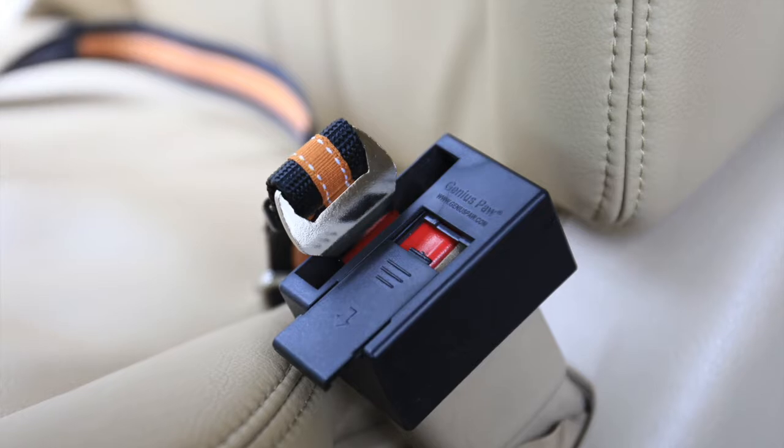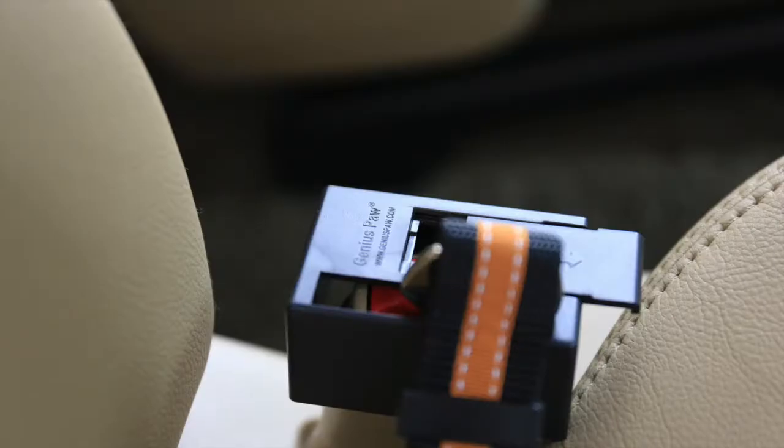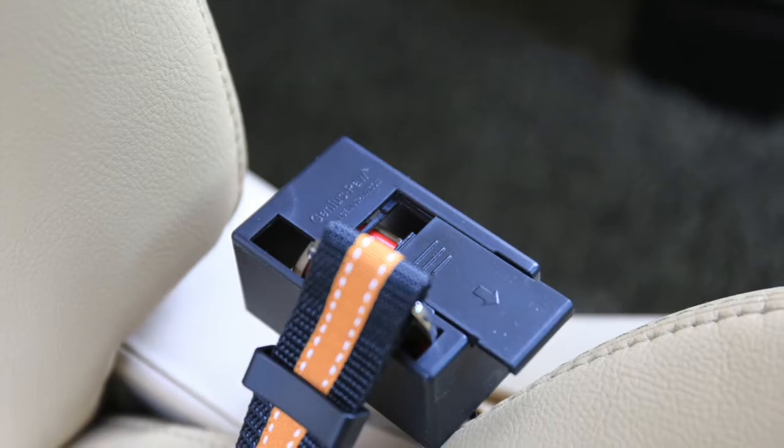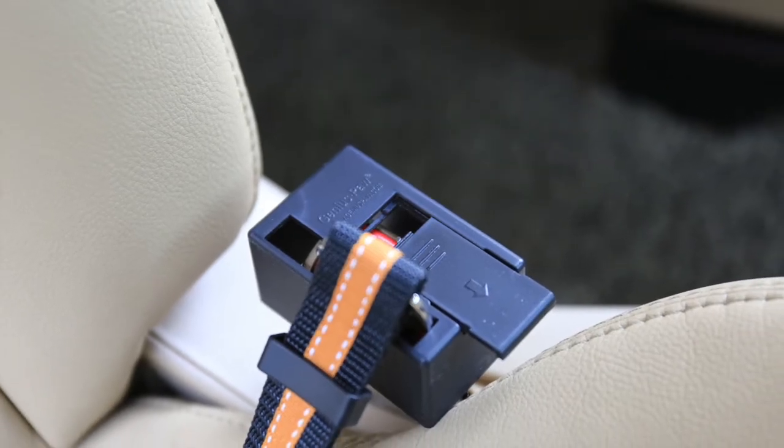Genius Paw Dog Seat Belt Guard is protecting your pet from stepping the red button and the seat belt being released unintentionally. The seat belt guard is made from durable ABS. It's hassle-free with an innovative design — simple, effective, and yet strong.